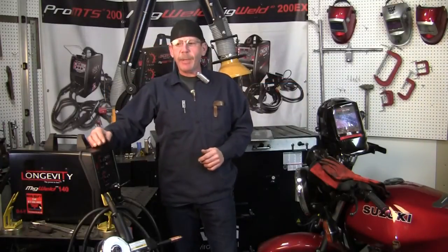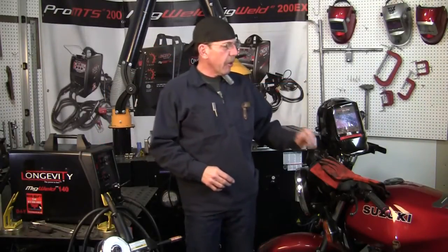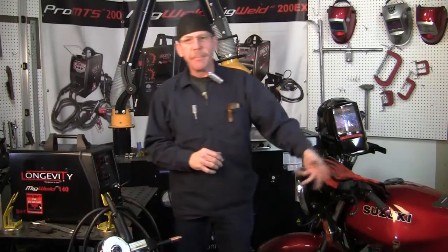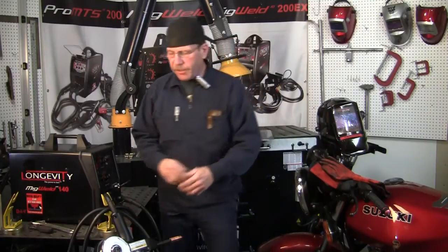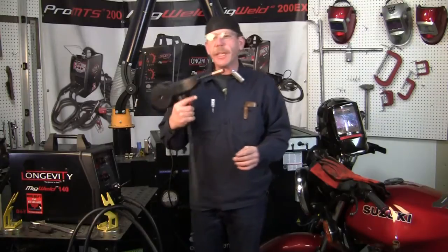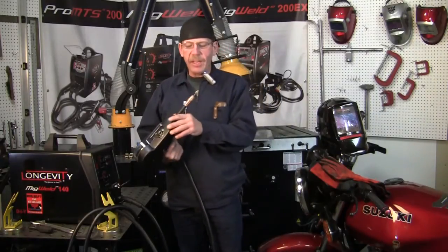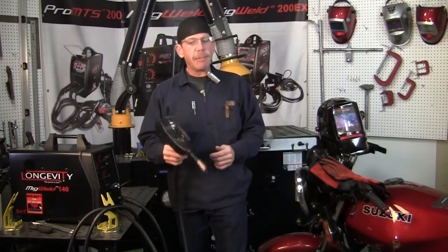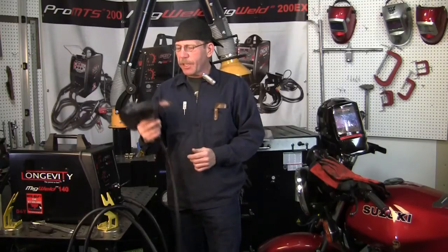Hi, I'm Rob from Longevity Learning Lab. I just got done working on my brother-in-law's motorcycle — had to weld on some of his aluminum case that covers the chain guard. I used the spool gun 140 and it worked out pretty good, because where I had to get in I couldn't really get in there with the TIG welder, and this went in there and just zapped it right quick and it turned out pretty good.